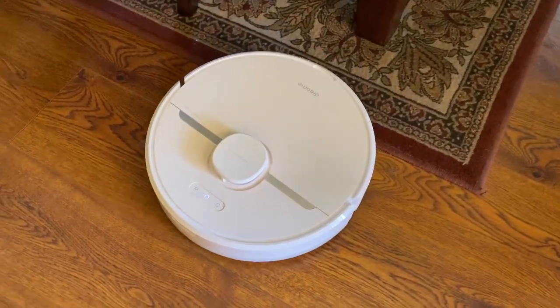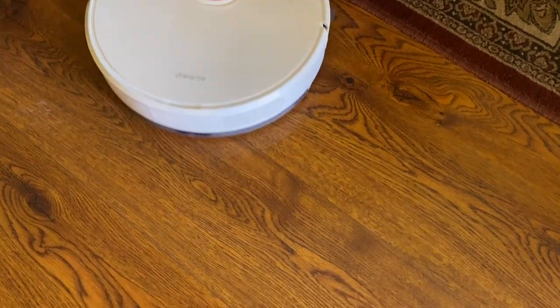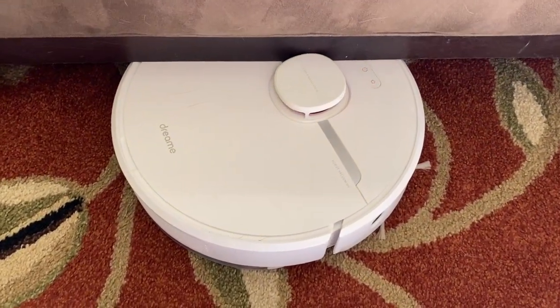So here's what I've learned about the Dreame D9. If you have no flooring transitions in your house and nothing the bot has to roll over, you're probably going to have a much better experience than I did. If you have multiple or thick flooring transitions, this is definitely not the robot vacuum for you. If you have a lot of rugs or carpets, this is also not the bot for you — if it can't get onto them, it can't clean them, and if you have to block them off because it's getting stuck on them, it's also not going to clean them. So it's not going to be as useful a vacuum robot to you.